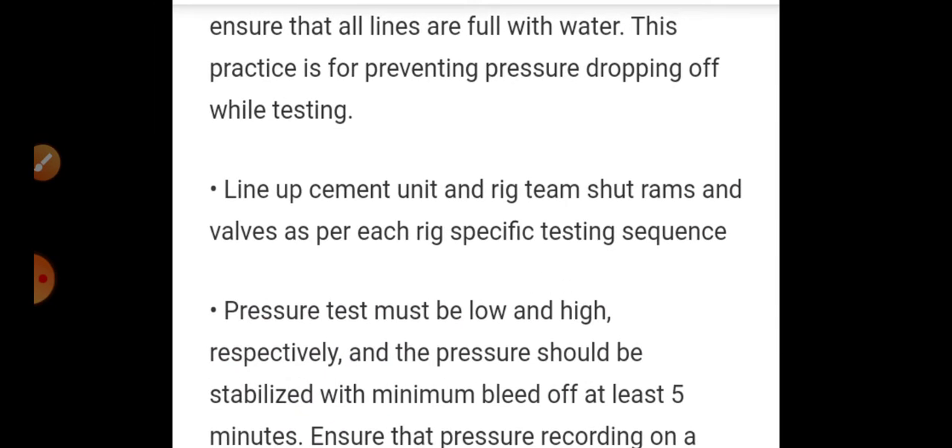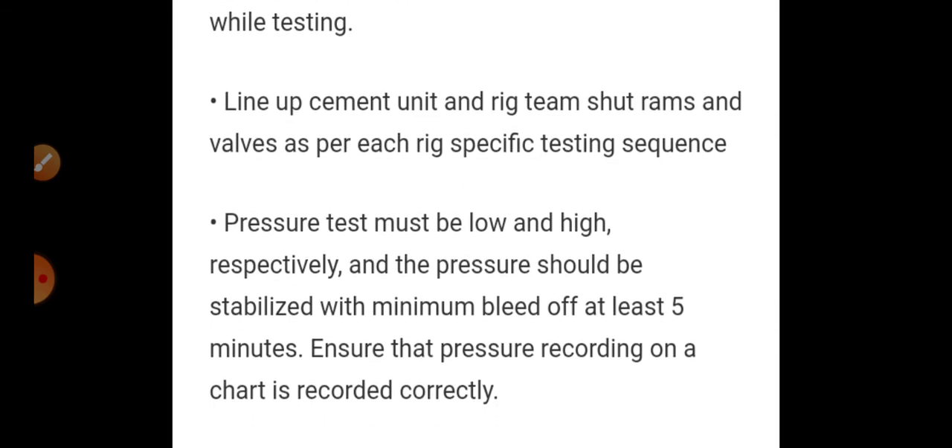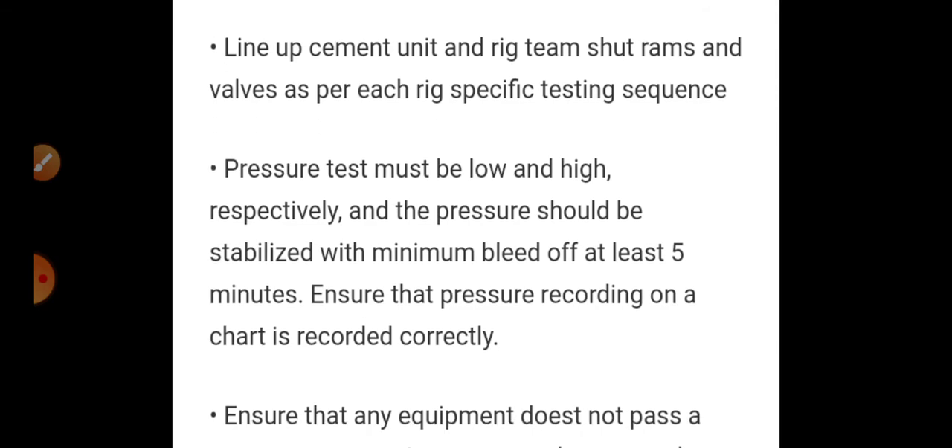Ensuring all lines are full with water prevents pressure dropping off while testing — this is a very important step. Then line up the cement unit by connecting a suction line from the BOP assembly to the cementing unit. The rig team will close the rams of the BOP and valves as per the rig-specific testing sequence.